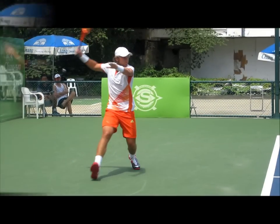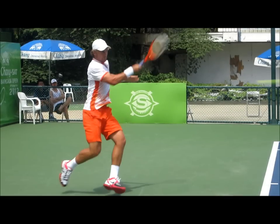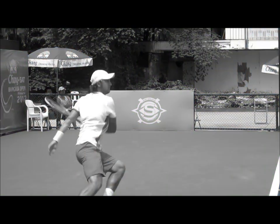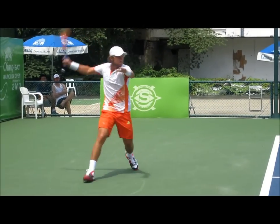Watch how he plants the back right leg. Look at the turn — hips and shoulders lined up — and the acceleration through the shot, all the way through. You want to push off with that back leg and then have your left leg come into position to recover. The key is to hit and recover at the same time, and then accelerate the ball naturally.